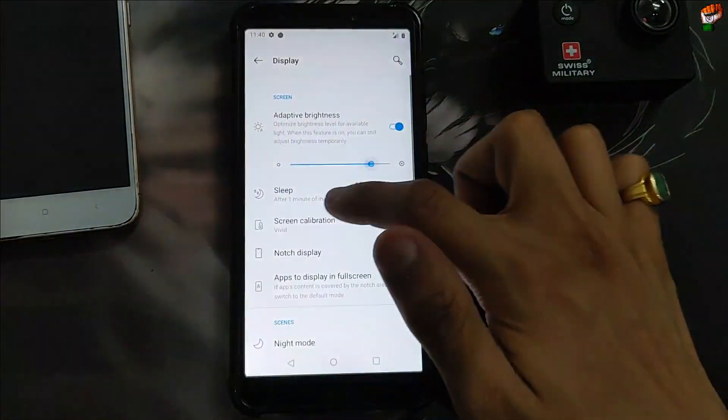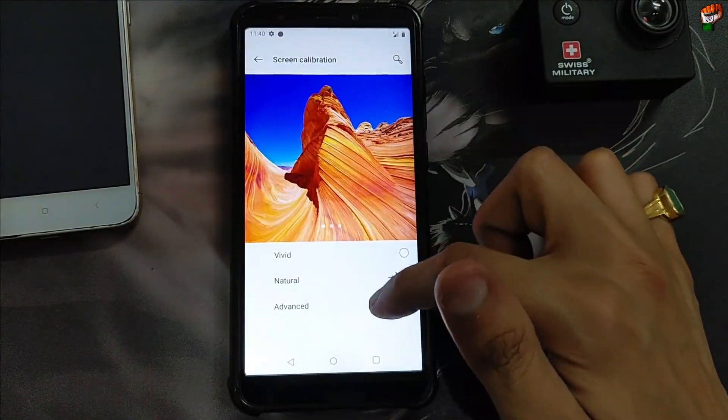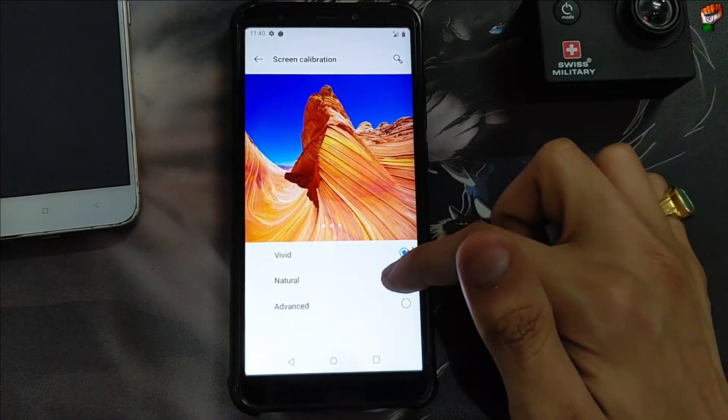Here is the display. Adaptive brightness is also working, brightness level is working perfectly. You can change the sleep timeout also. Screen color calibration — Natural mode is also working perfectly without any problem.